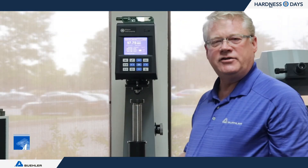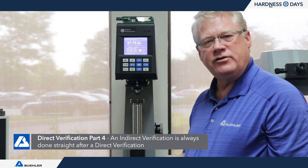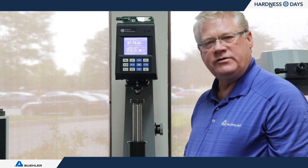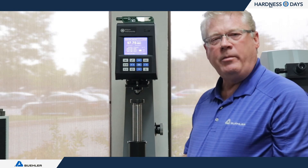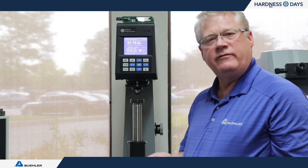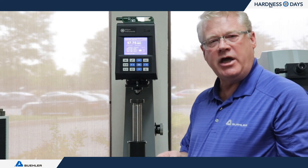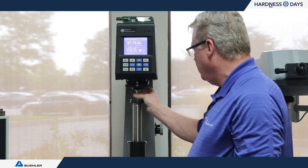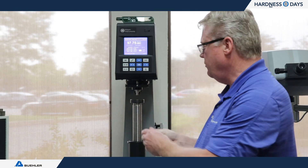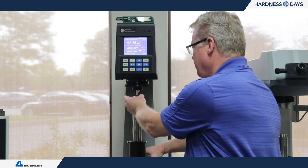The last section of E18 is: once all parameters have passed direct verification — hysteresis, forces, timing, and depth measurement — you must recalibrate all scales the customer normally uses, with 3 test blocks per scale and the customer's standard indenter. The process is the same as before, repeated to show the machine is still maintaining compliance.